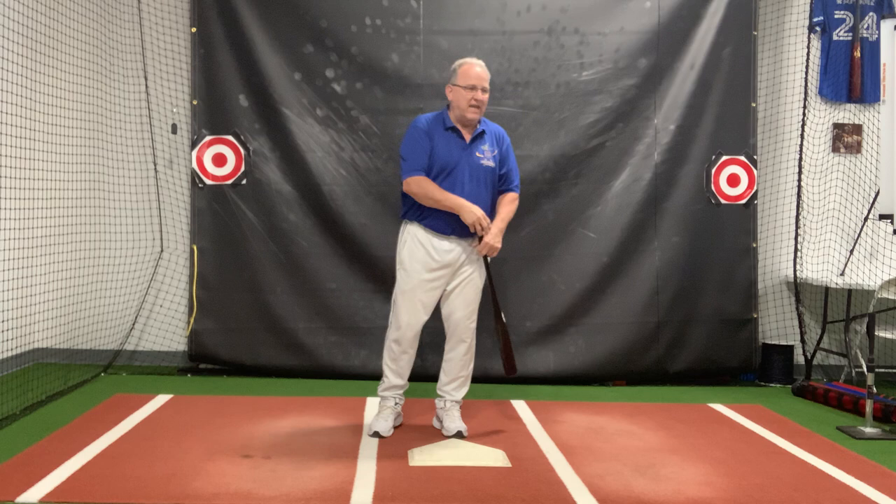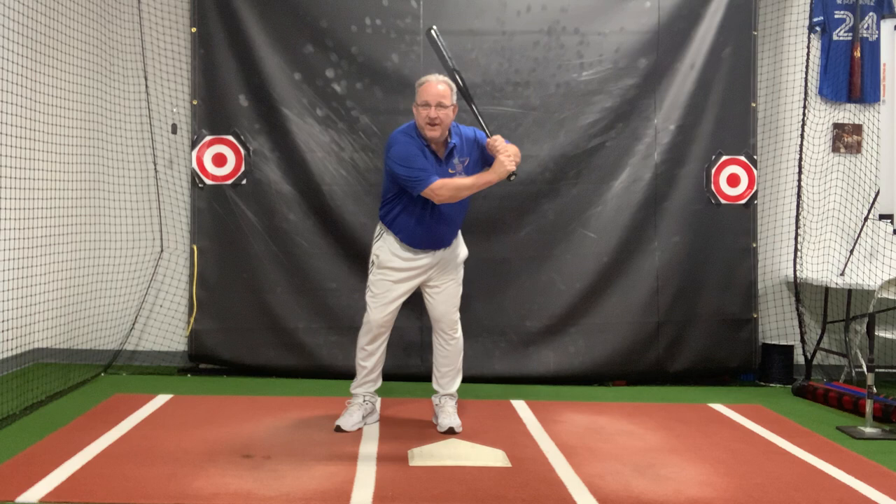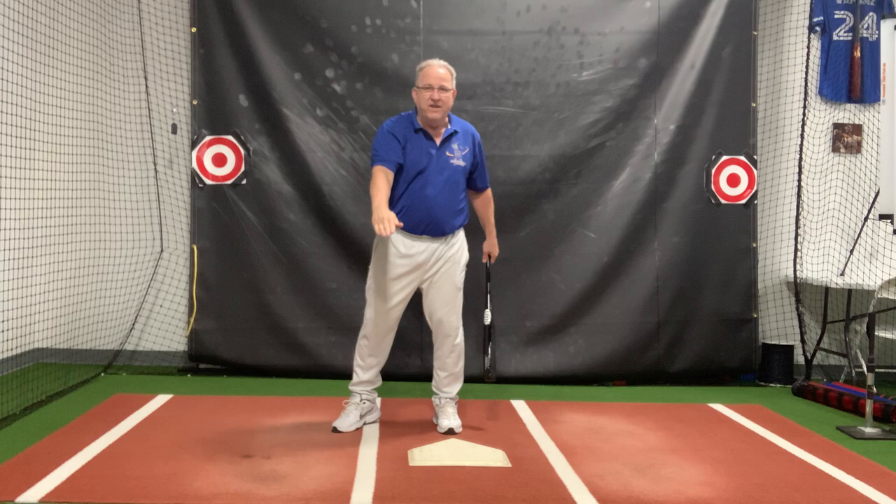I maintain they are absolutely correct if they swung down. With what I teach — the barrel turn — the barrel starts there and ends up there. It's clearly down when the barrel started there and ends up here. The barrel somehow went down.